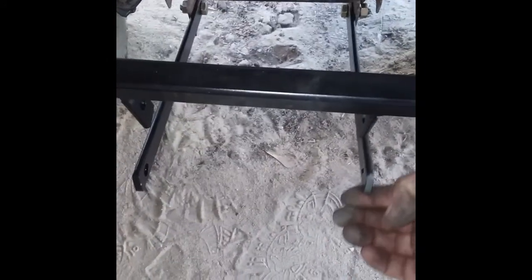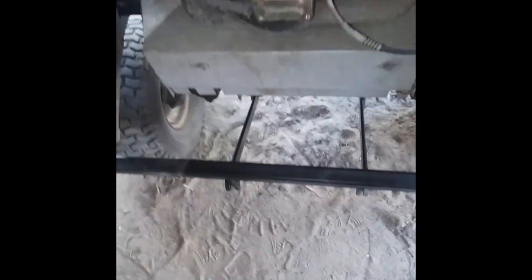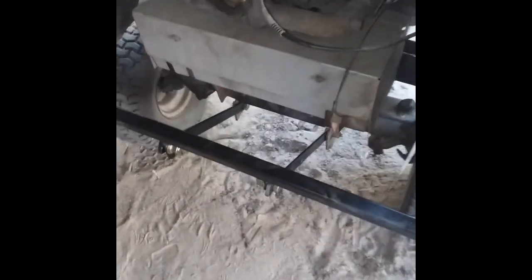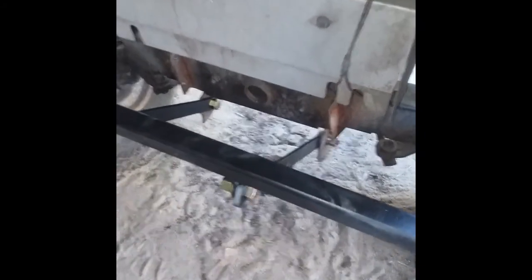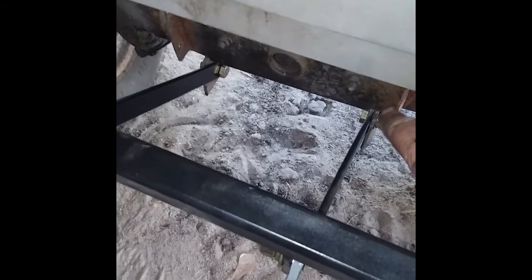Those bars coming out of the center are going to provide further support for this bar, so that when the cylinder is putting pressure on it, it can handle the added load. It has half-inch grade 8 bolts installed to give it the necessary support.